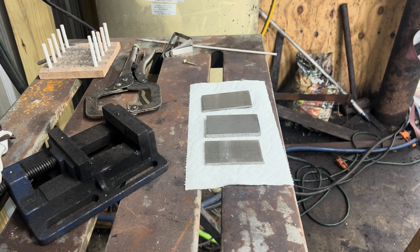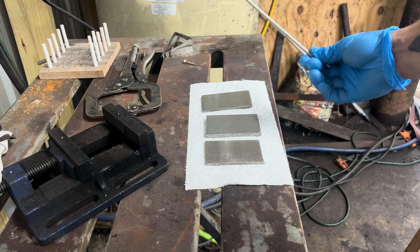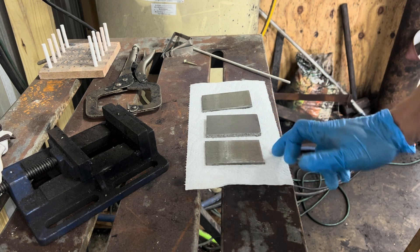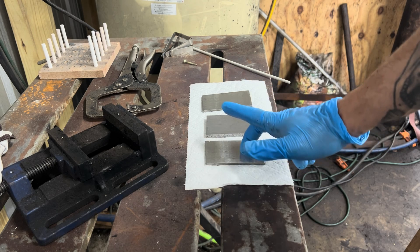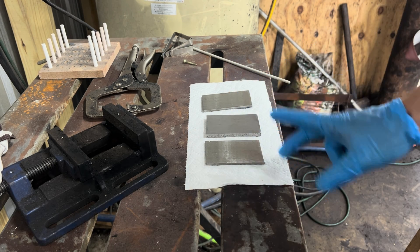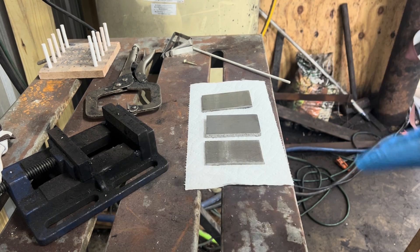I just knocked my TIG welder off of the welding stand and it's broken, so I'm going to attempt to stick weld some stainless san mai billet. I've got some 440C cladding and 1084 high carbon for the core. I'm going to clamp these and do a low amperage weld airtight around the billet.